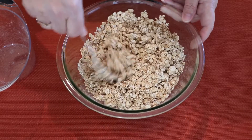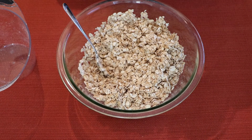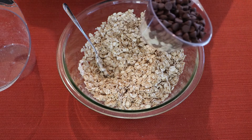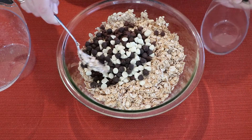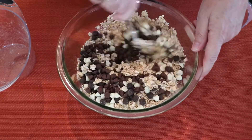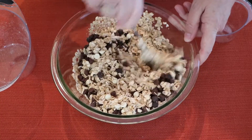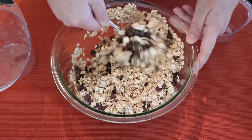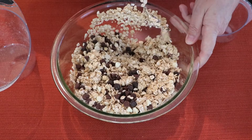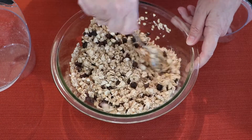And now we'll add some more ingredients. We've got a half a cup of white chocolate chips and a half a cup of chocolate chips, all mixed together, and we're going to add that to the mixture. I'm going to mix this through as well. I think this is going to be a really nice snack.